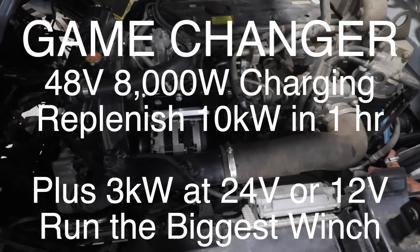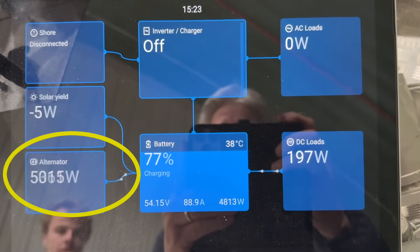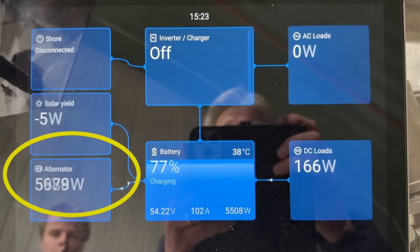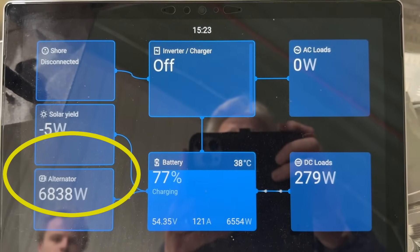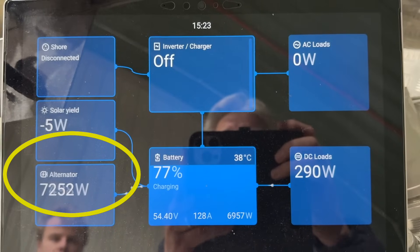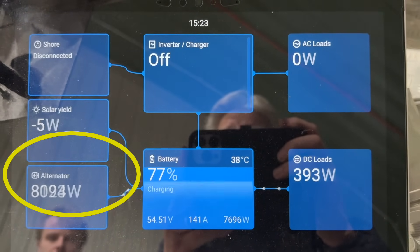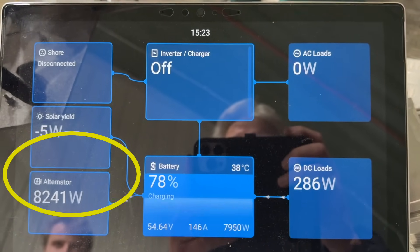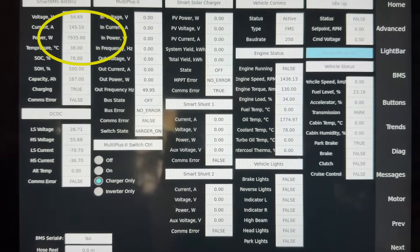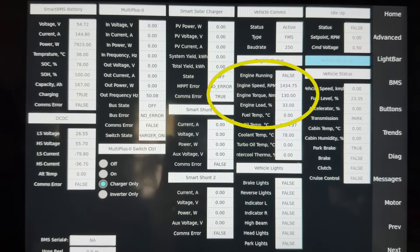Let's have a look now at the screen at the back. Just ramping the RPM up. This will go all the way up to 8 kilowatts — it'll do more than 8 kilowatts. It's pretty impressive. And then on this screen here — highly confidential — you can see the engine running, the engine RPM, and you can see the load.